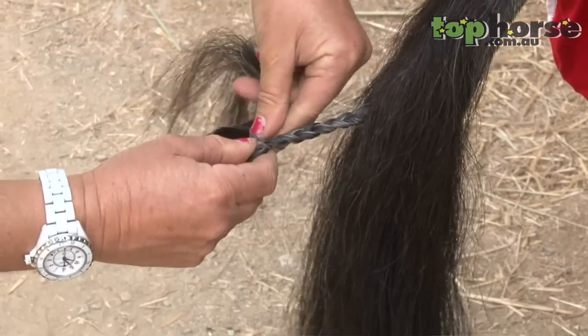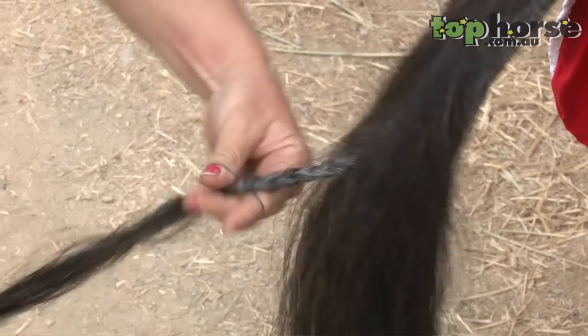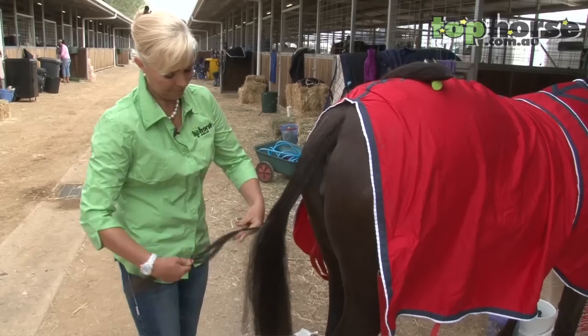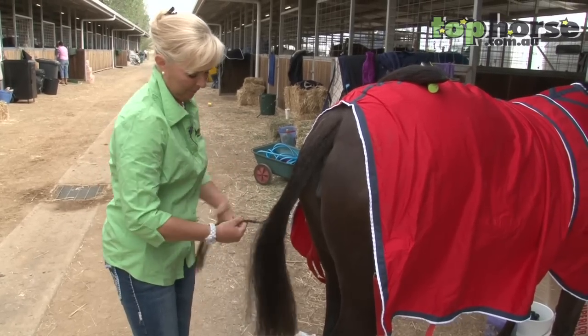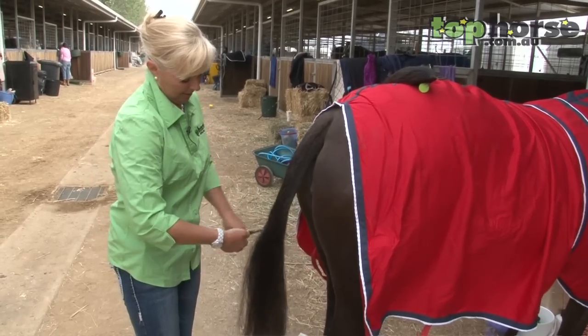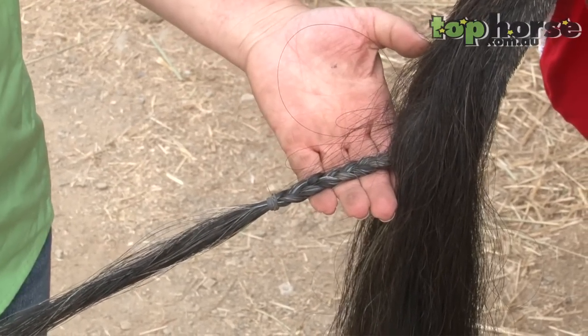I usually use two lacquer bands to secure this plait. You only need to go down about one and a half inches. Just check you've got no extra little bits that are going to pull, and that it's in the centre.